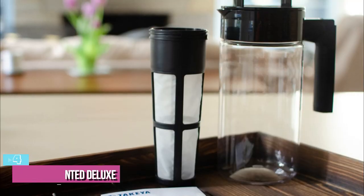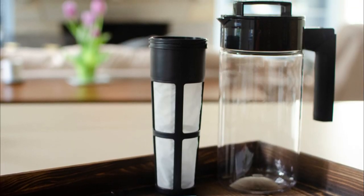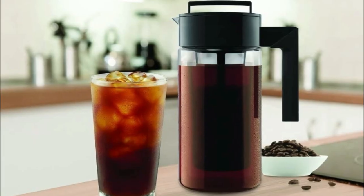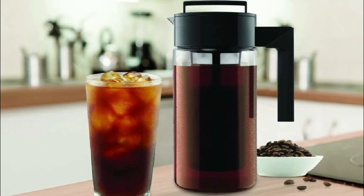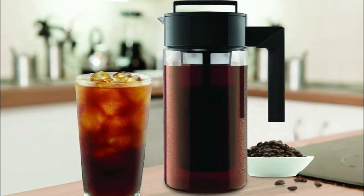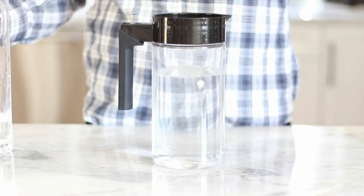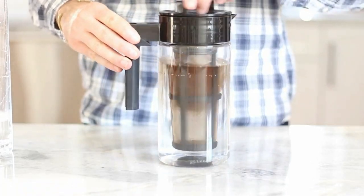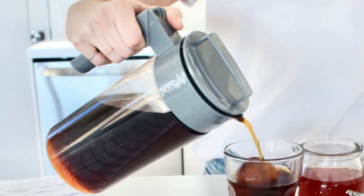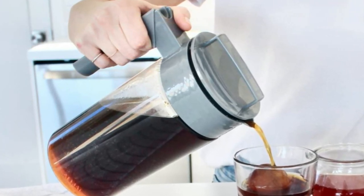Despite the low price, the build quality of the Takeya is solid. The plastic is durable and the seals are tight, so there was no leaking even when brewing on its side. It comes in at 5 by 7.5 by 9.5 inches and weighs just 1.90 ounces. The Takeya is similar to the Coffee Gator brewer but more affordable and uses a plastic pitcher instead of glass. When it comes to coffee, plastic and glass don't make a difference in flavor, but glass tends to hold up better over time whereas plastic can become permanently stained after multiple uses.